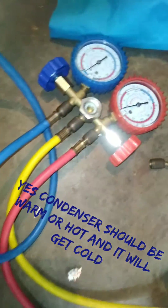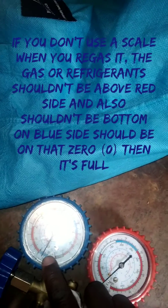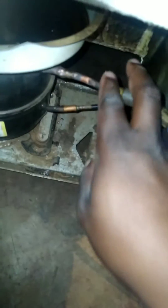This condenser is cold — it is supposed to get warm. As you can see, our gauge showed us the fridge needed gas because the reading is supposed to be under zero on the left-hand side. The compressor is warm, and also this condenser pipe is a little bit warm.